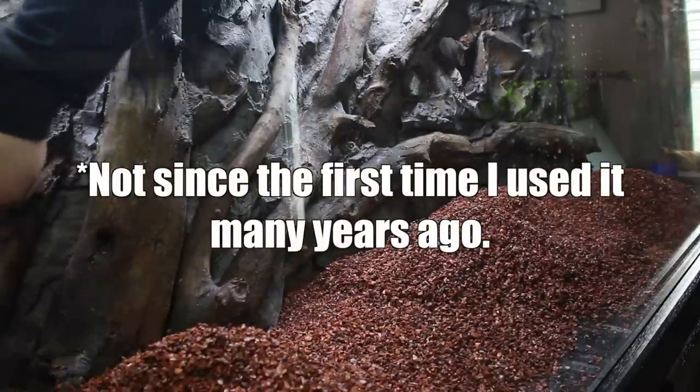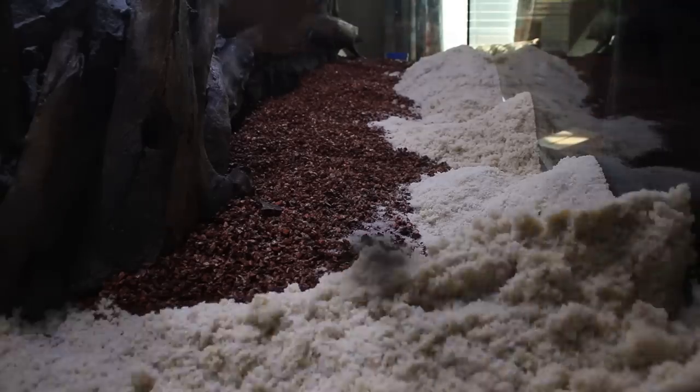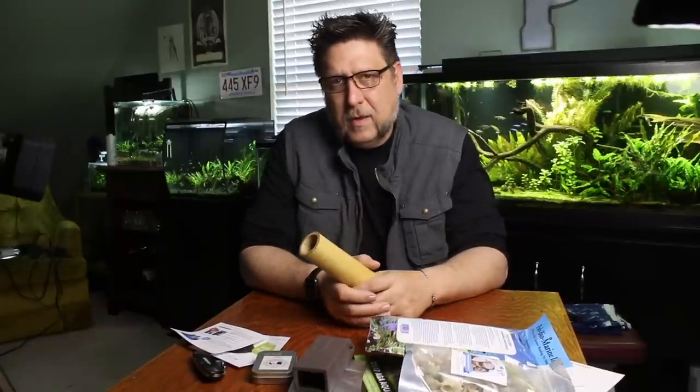I got to tell you, I haven't had any of those problems. And I don't really think I'm over-rinsing the fluorite or anything. In the big tank, I capped it with the sand, which I think helps a lot. But in other tanks, like the one with the zombie head and the one with the Fluval Flex, that's basically fluorite black, which might not be as bad as the brown, maybe. But basically, I treat them all the same.